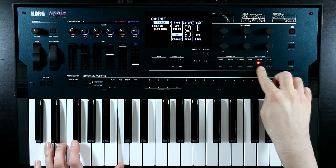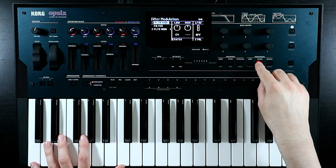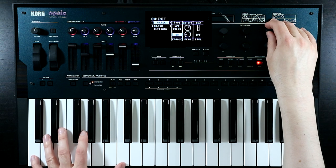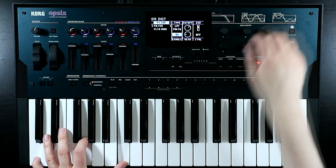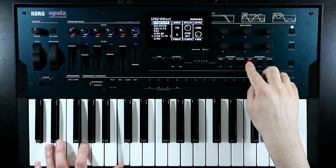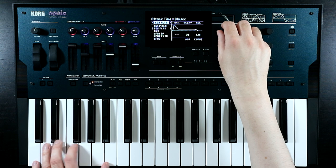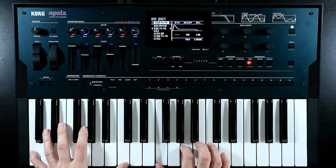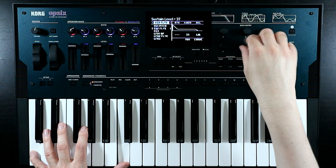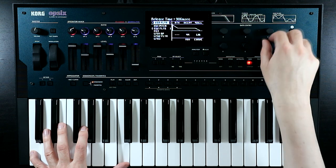Let's put a little bit of envelope on the filter. Messing with the envelope shape on the mod page - EG2. Instant on, slower decay, don't go all the way down, longer release, and keep things linear so it's nice and smooth.